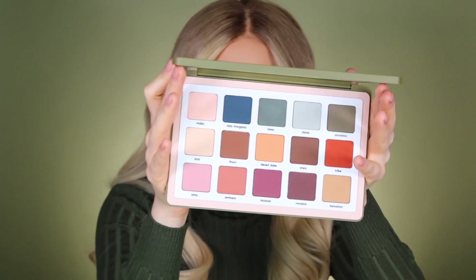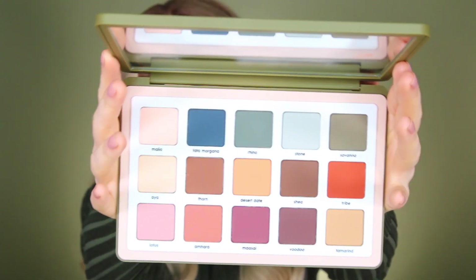Today's palette is really, really beautiful. We're going to be digging into the Safari palette from Natasha Denona. She's one of my favorite makeup artists — she's amazing and all of her palettes are gorgeous. They are pretty pricey, I will have to say. But for me as an artist, I feel like they are very worth it because the size is pretty large and the pigment payoff is incredible.